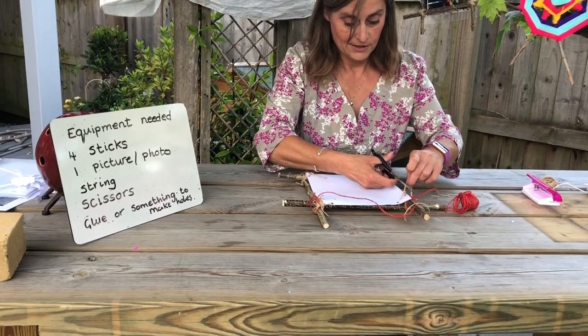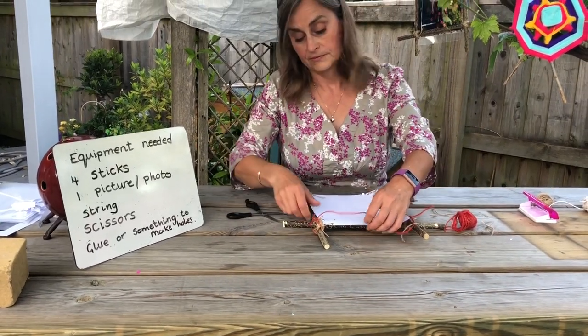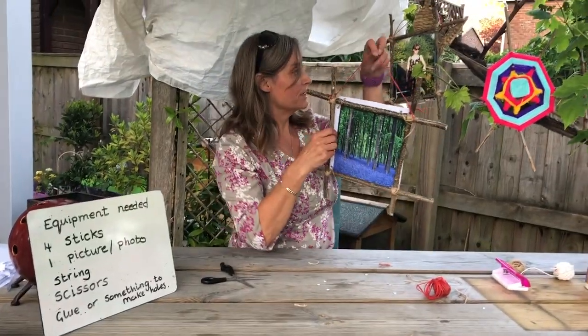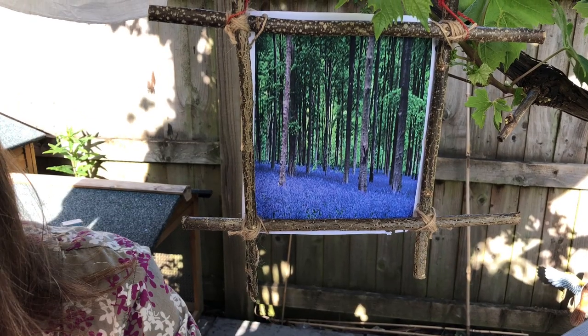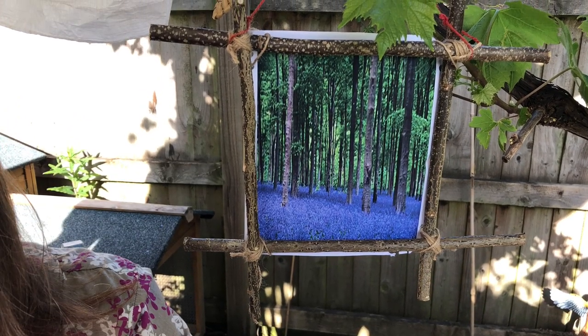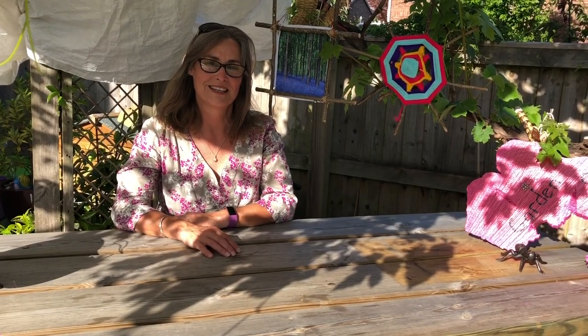There we go — the picture frame and picture are ready to hang. I hope you've enjoyed this activity. Come and join me again next time.